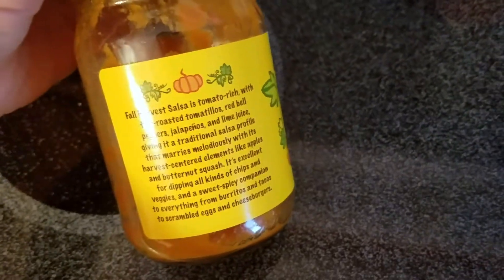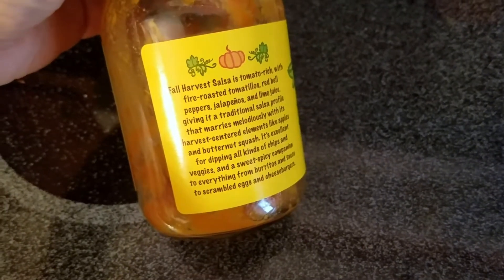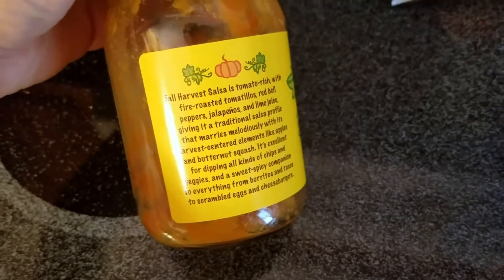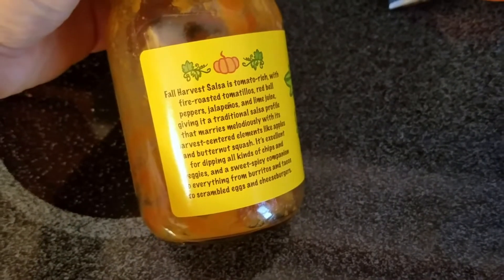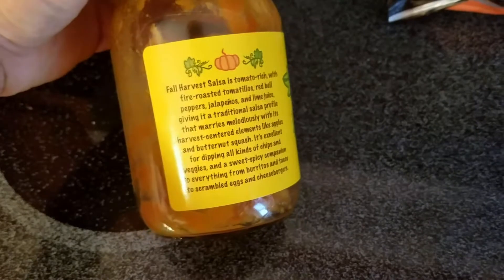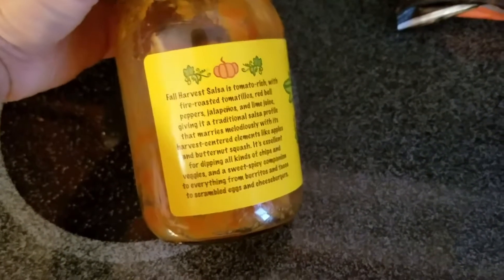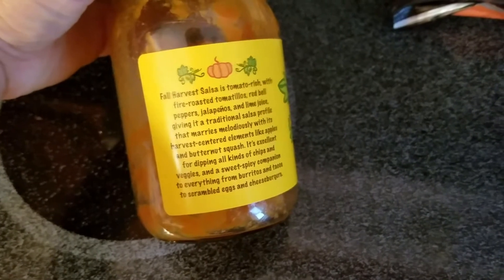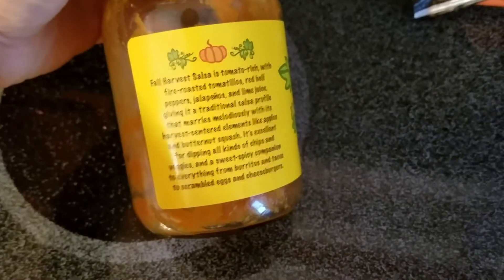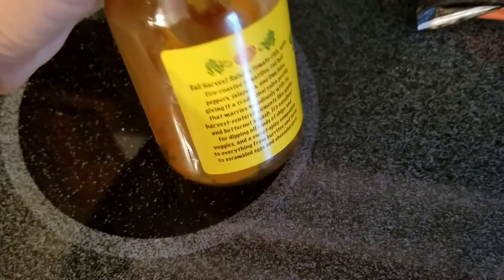The label reads: Fall Harvest Salsa is tomato-rich with fire-roasted tomatillos, red bell peppers, jalapenos, and lime juice, giving it a traditional salsa profile that marries melodiously with its harvest-centered elements like apples and butternut squash. It's excellent for dipping all kinds of chips and veggies, and a sweet-spicy companion to everything from burritos and tacos to scrambled eggs and cheeseburgers.